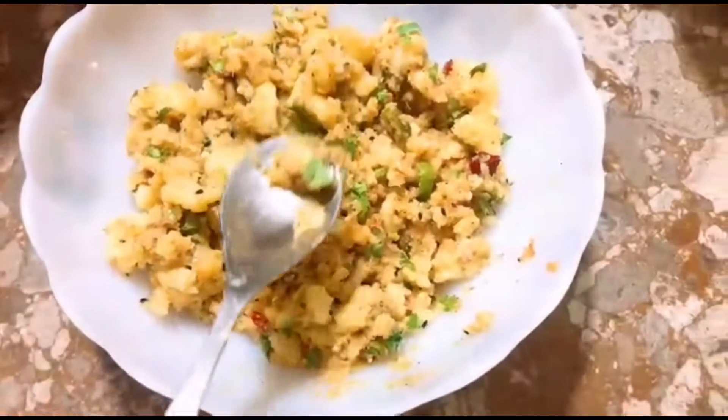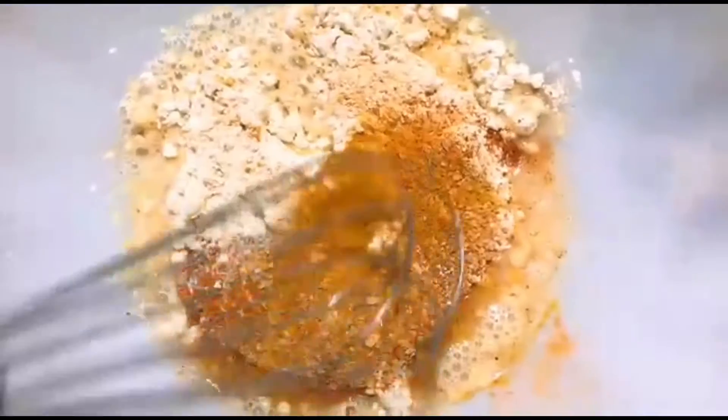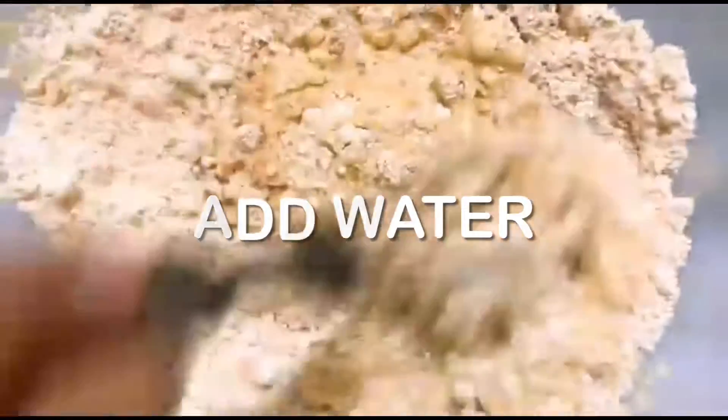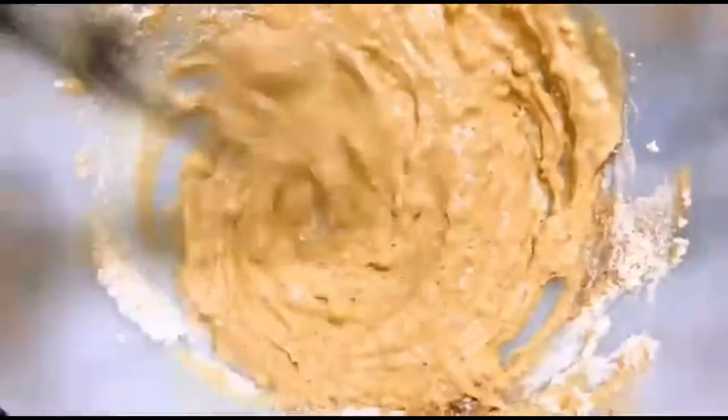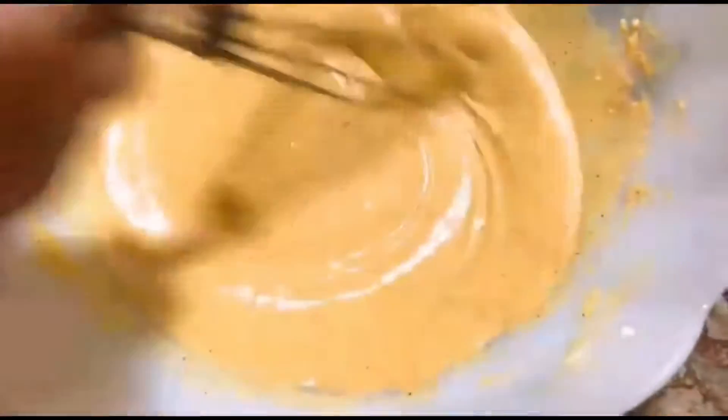Here we go to the next step. I have added besan, haldi, lal mirch, and namak. I have mixed the besan with the besan mixture.